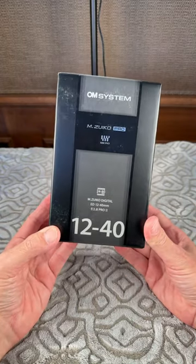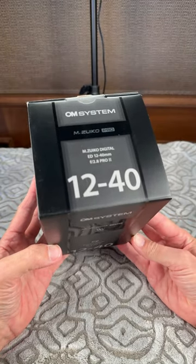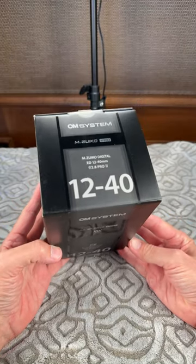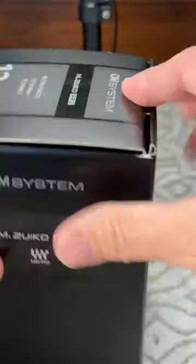I'm Ken Rockwell with KenRockwell.com here on KenRockwell.tv. This is not a review, but let's just see what we get inside the box for our Olympus OM system 12 to 40 millimeter F2.8 Pro 2 lens. Let's see what's in here.